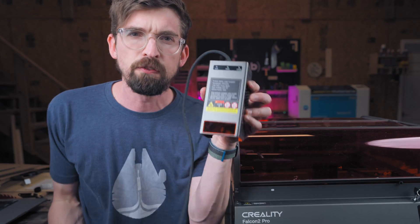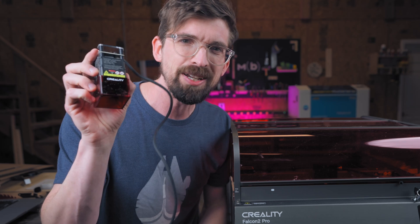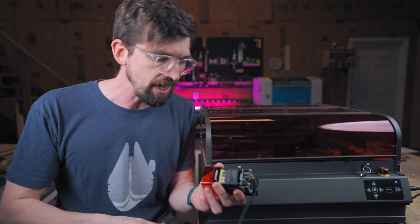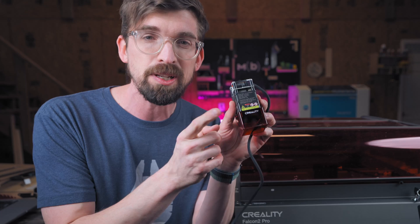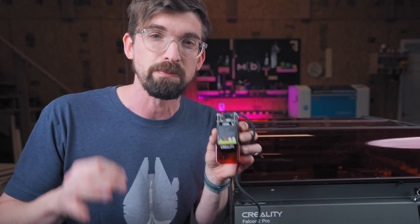Would you rather have this 40-watt laser diode or this little 1.6-watt laser diode? If you want just the most power possible, 40 watts is about the maximum you can get for a diode laser. But there are a lot of cases when these smaller 1.6-watt laser modules can actually be really useful for you.